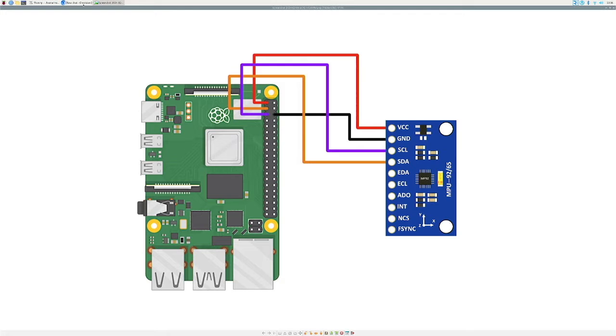Hey, what's going on everyone, welcome back to the channel. In today's quick sensor tutorial I'll be showing you how to connect the MPU 9250 accelerometer, gyro, and magnetometer with the Raspberry Pi in Python. By the end of this we will be able to get values in all nine degrees of freedom with this device.